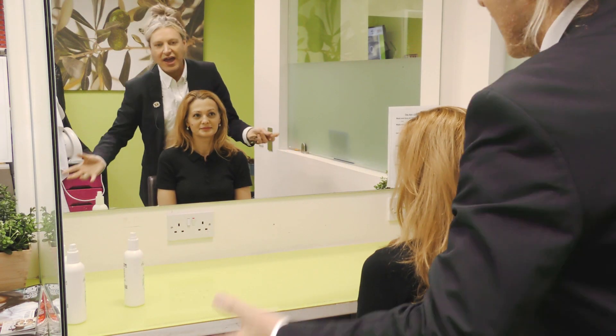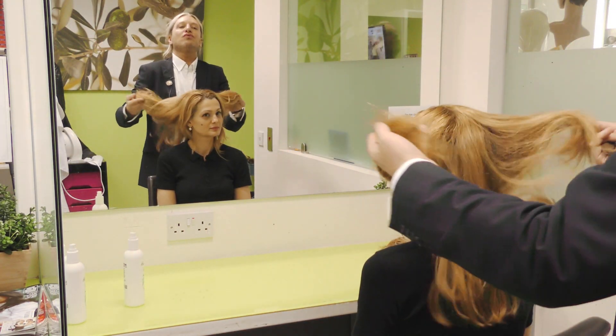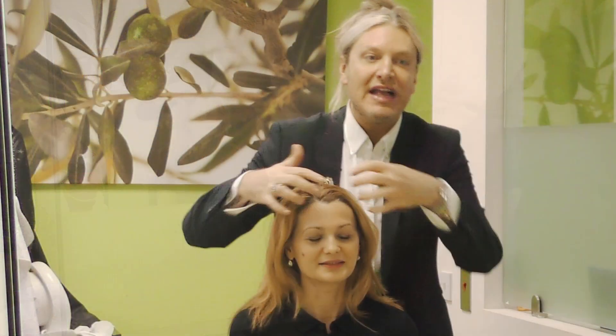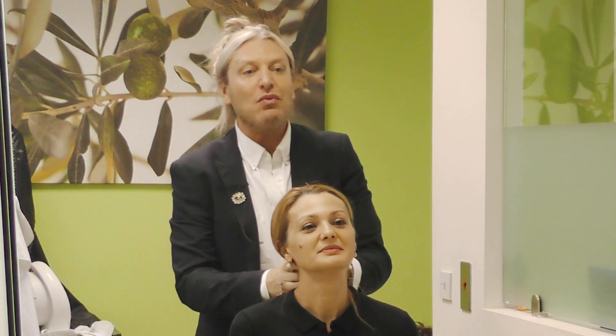If Desi was going to be losing her hair, or maybe Desi has always wanted to have a shortcut but just doesn't want to make the step — it's another reason why people wear wigs as well.